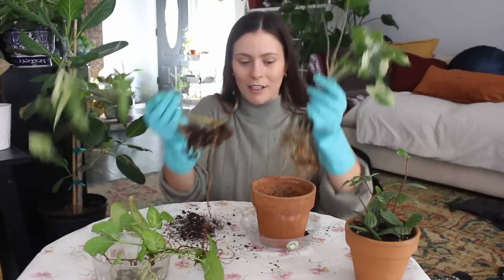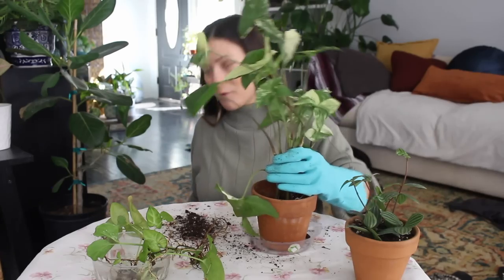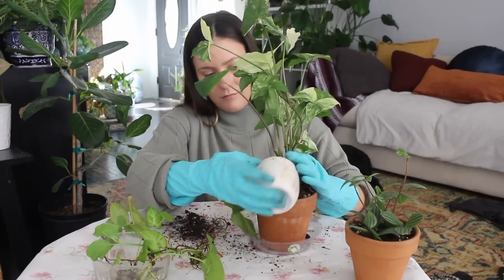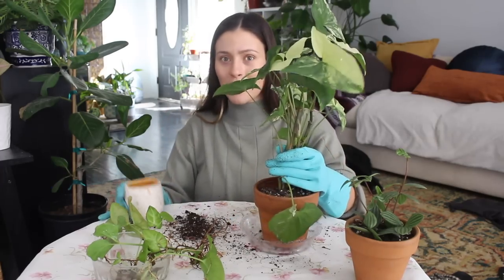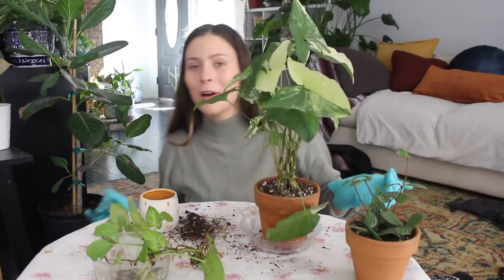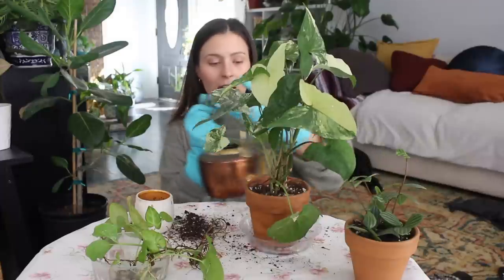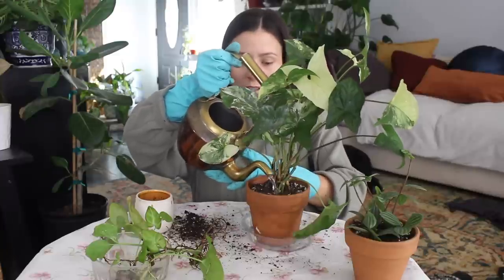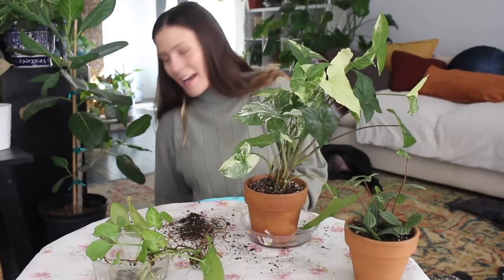It's okay to break some of the roots a little bit, but I don't want to break too many — especially because these plants are already going to be in shock since they've been in water for a long time. Pull them out one by one. I'm going to add more soil to hold these babies in place, then water it a little bit to help compact the soil down around the roots and get any air bubbles out so I can add more soil as needed.